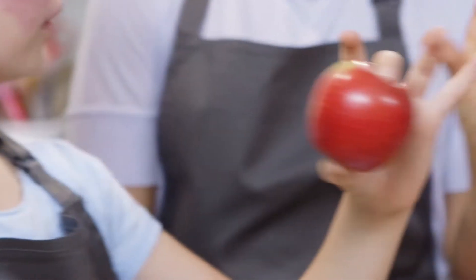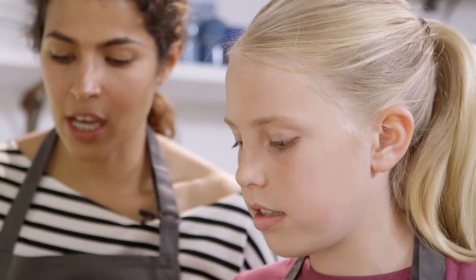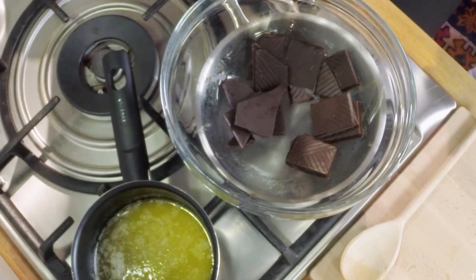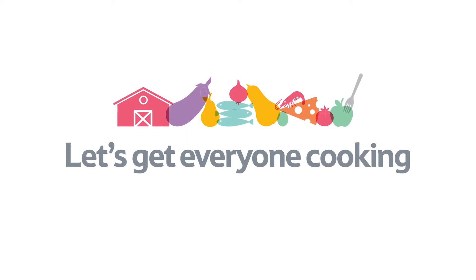So we've been helping children all around the country to learn about where their food comes from and how to cook it. And we're encouraging parents to cook with their children too. Let's get everyone cooking, and here's a recipe to get you started.